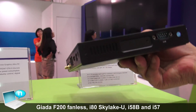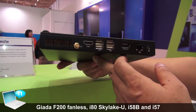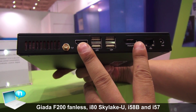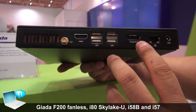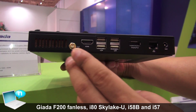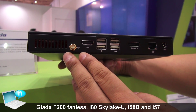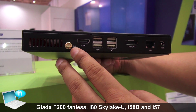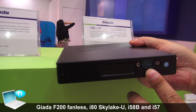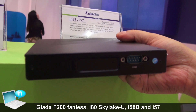We can output two digital outputs — HDMI and DisplayPort — and one Ethernet. It can use Wi-Fi or 3G. We also have a COM port here to support some industrial control applications.